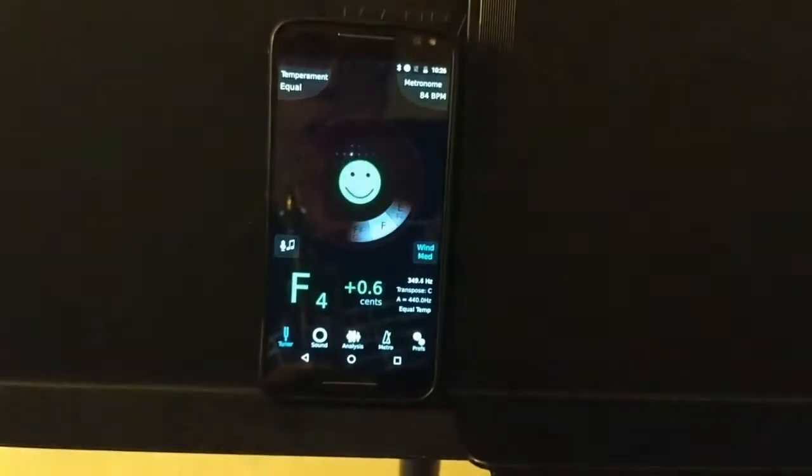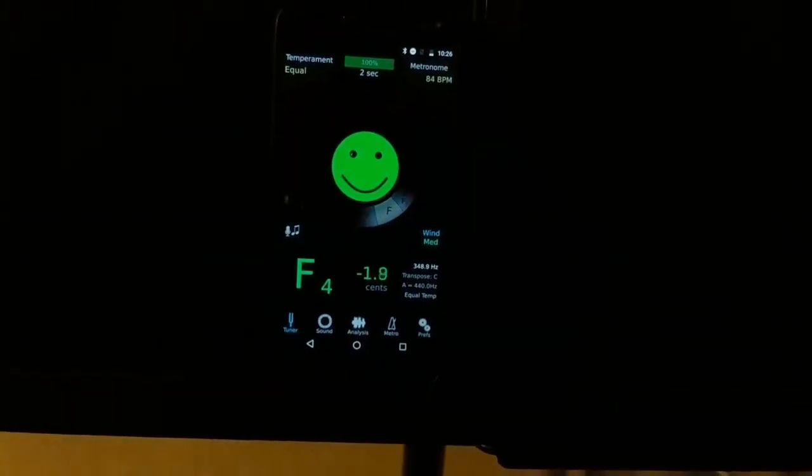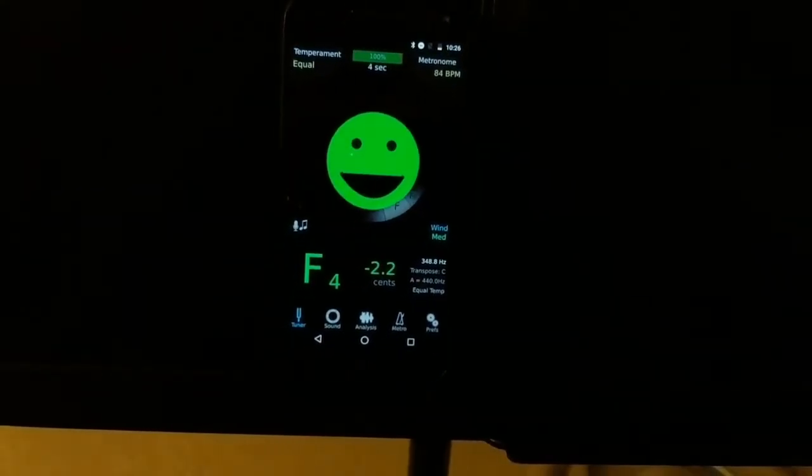Step 4: Tune your instrument if possible. There are a few free or cheap tuners available for both iOS and Android devices.